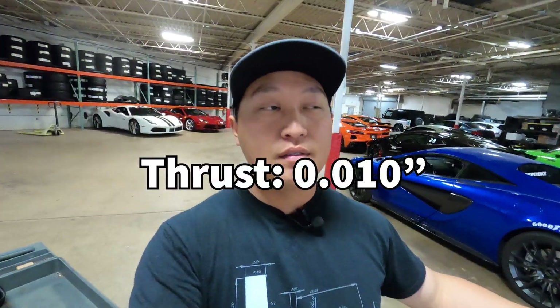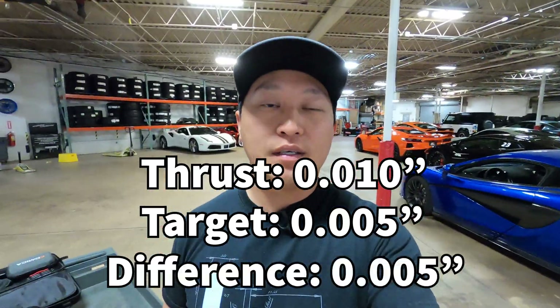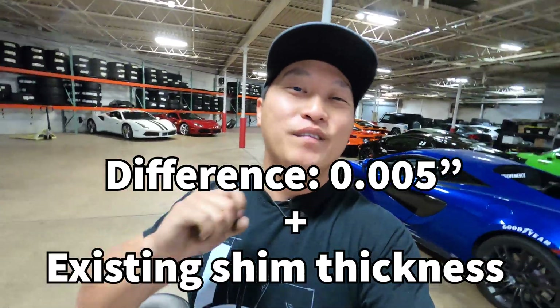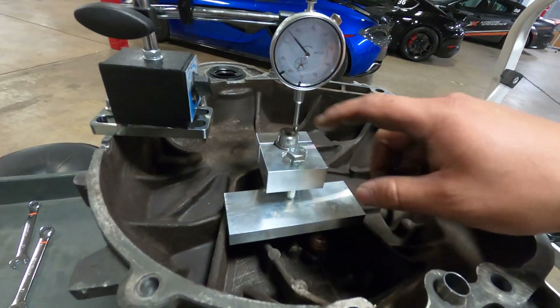If your measurement is outside the four to seven thousandths limit, take both housings apart, pull the main shaft out, use snap ring pliers to pull out the existing shim, and measure its thickness with a micrometer. For example, if you're at ten thousandths and want to be at five thousandths, that's a difference of five thousandths — add that five thousandths to the thickness of the existing shim to get the thickness of the new shim you need. Honda parts websites list all available sizes, but D-series and B-series owners beware — a lot of this stuff is discontinued. K-series guys should be okay, but B-series guys will find these shims very difficult to source.